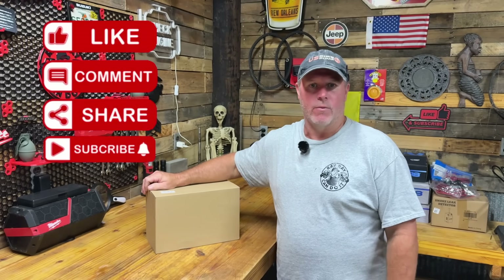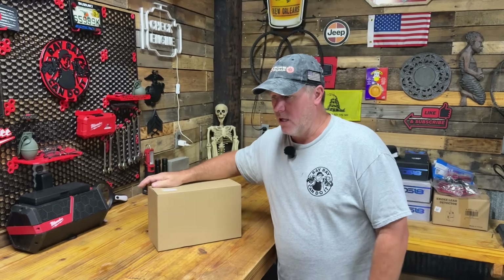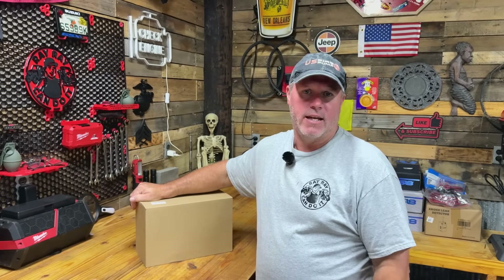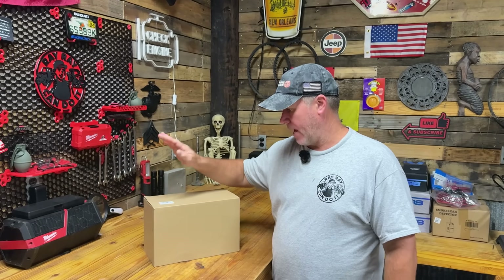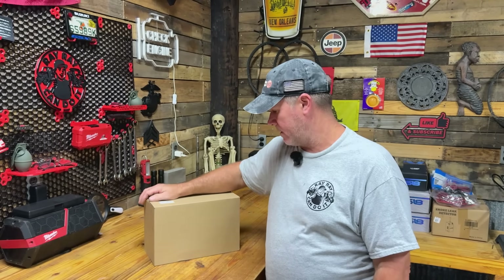What's up, guys? My name is Ray. Welcome back to RayRay Can Do It. Today we're going to unbox, install, and review the Adelove Gigabit Wireless Bridge for outdoor. This is going to send internet from my house through a bridge out here to my shop through another wireless router, so I can have internet out here in the back part of the property — my shop, my other buildings, all of that.